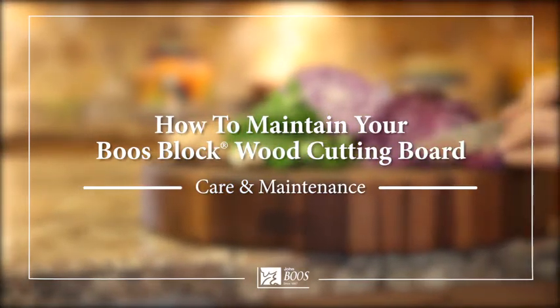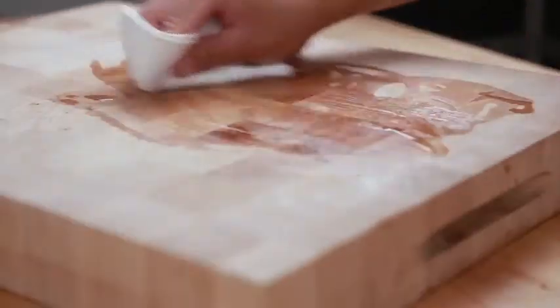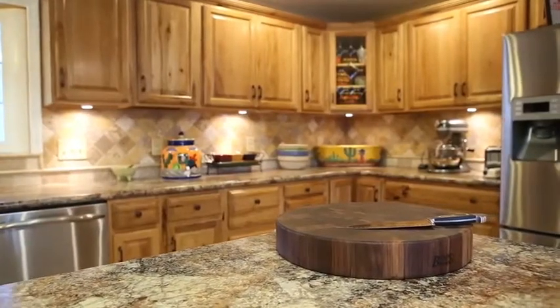How to Maintain Your Booze Block Wood Cutting Board. Your Booze Block Cutting Board can last you a lifetime. By following these simple care maintenance instructions, you can prolong the life, usage, and preserve the quality of your wood cutting board.